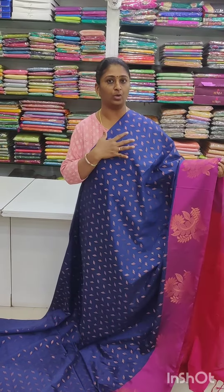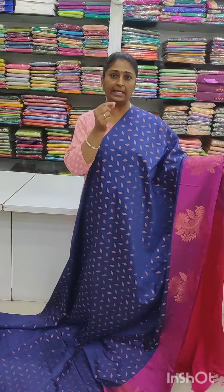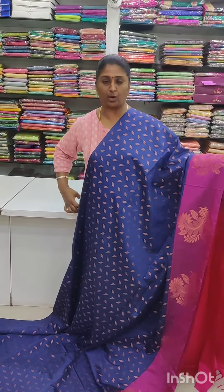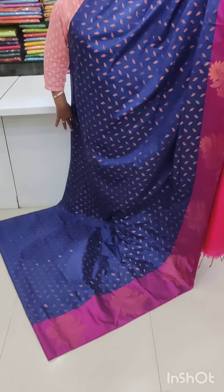These are non-printed saris — all over saris, full of small small motifs, kind of leaf or copper design. So beautiful light white items, all over saris full of saris.